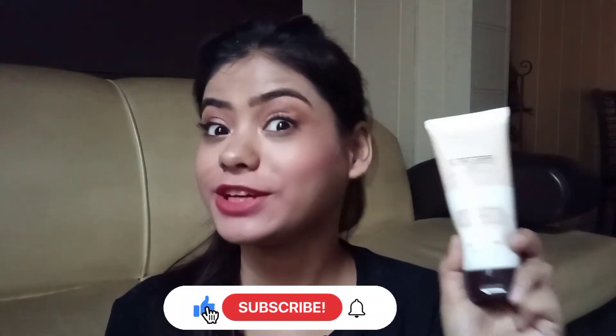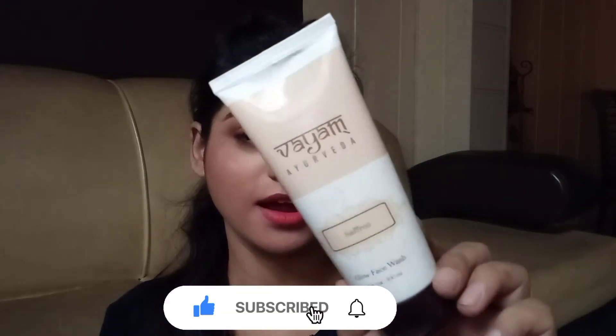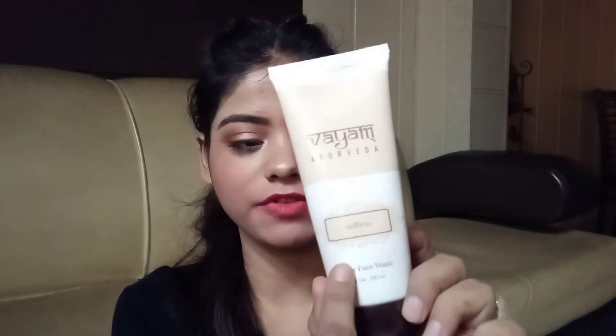Let's start with the packaging. Its packaging is a beige and white color which is a little textured. Here is the base of the product by Vayam Ayurveda and here is the name of the product — the Glow Face Wash.